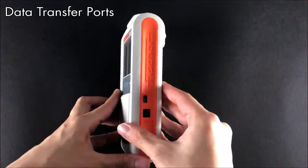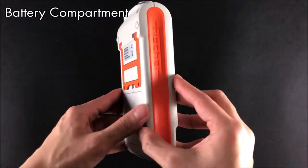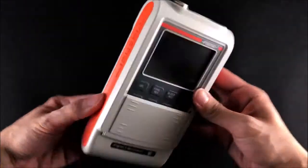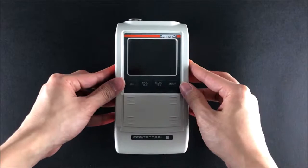The ferrite scope is a portable instrument with a range of probes to reliably determine ferrite content on site, even in hard-to-reach areas. It also has data transfer abilities where measurement data can be transferred to the PC and evaluated.